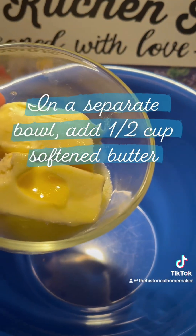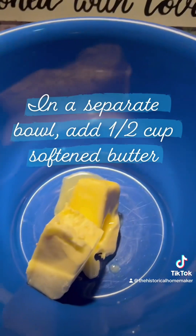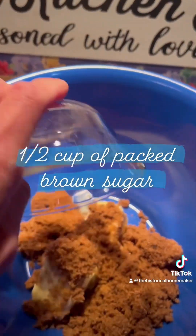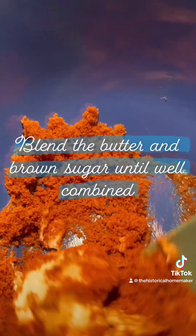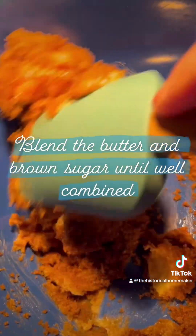In a separate bowl, add one half cup of softened butter and one half cup of packed brown sugar. Blend the softened butter and the brown sugar until they're well combined.